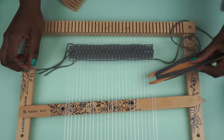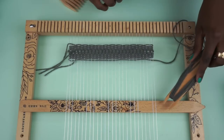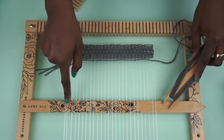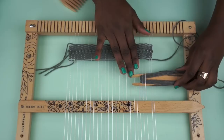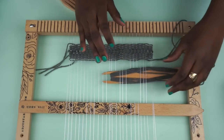And then when you go back, make sure you're going over. This gets a little complicated if you have orphans, but you can always look at the top of your shed stick, seeing where the warp threads are, and just make sure you're going over those. Over and then under three, over three, under three, and so on.